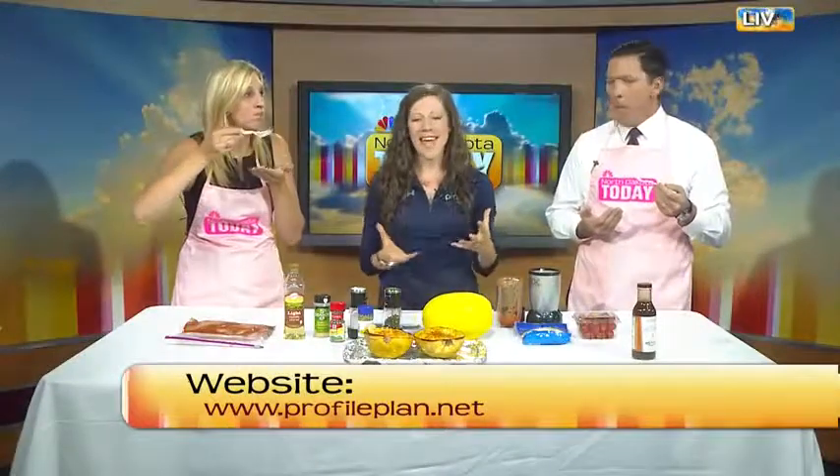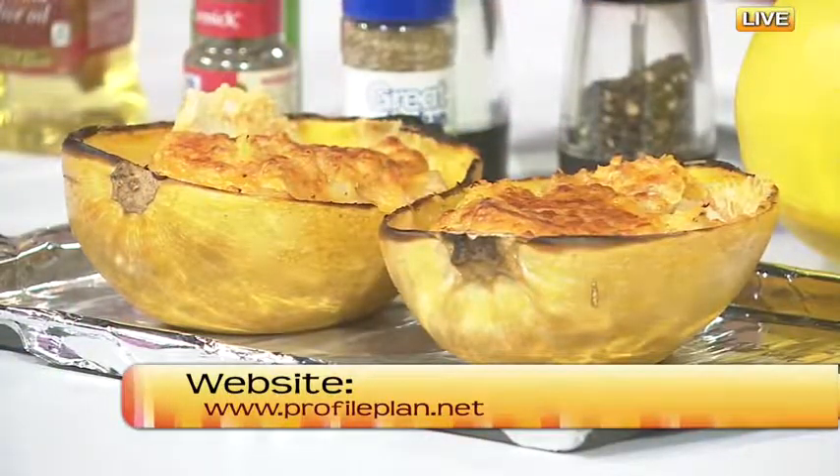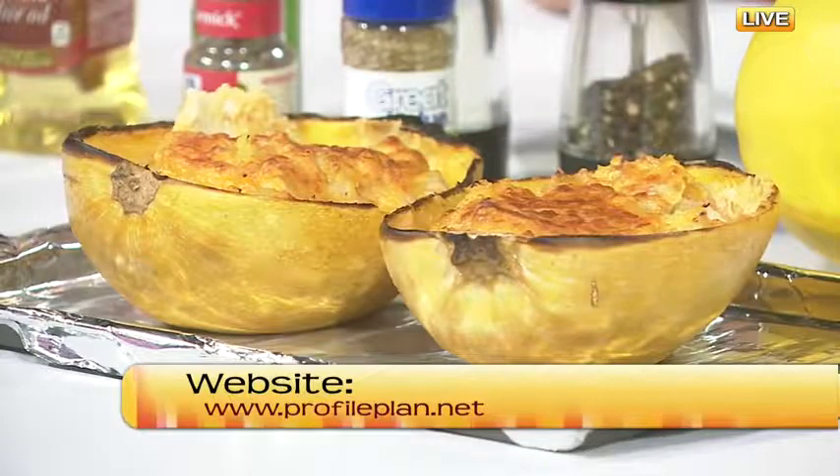Use that code to get a membership for just $99 for the entire year. With that you get coaching with our certified Profile coaches to help you make those lifestyle changes and teach you how to cook. We offer cooking classes and a personalized meal plan to help people implement these things into their life—things that everybody knows how to do and maybe just has a harder time putting into practice.